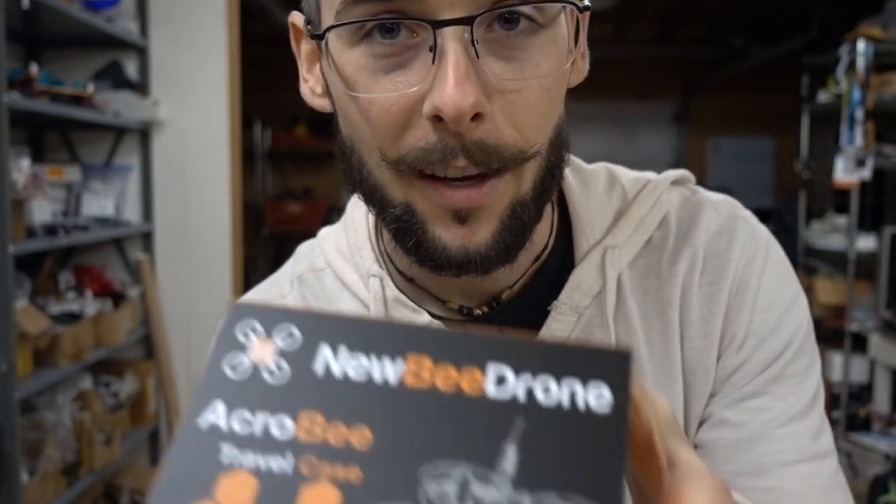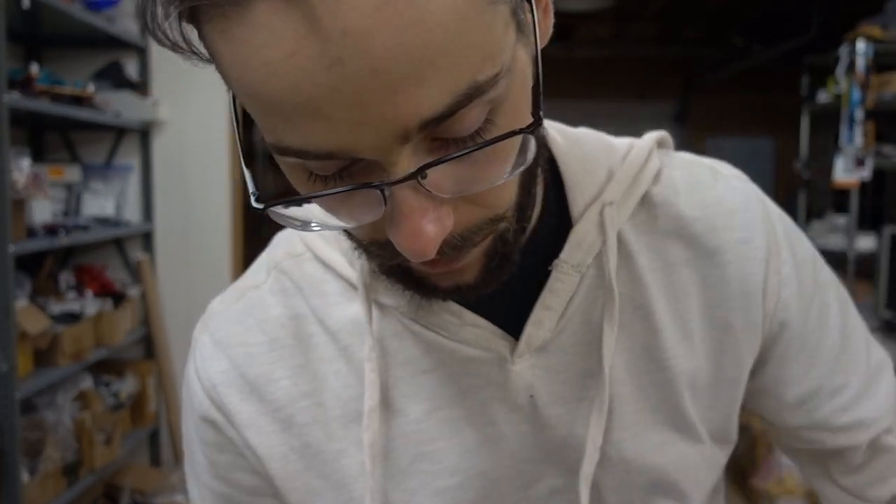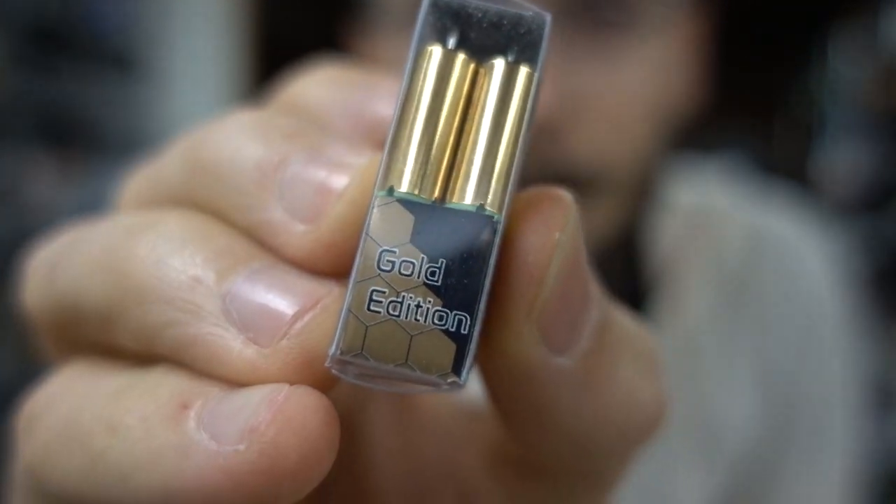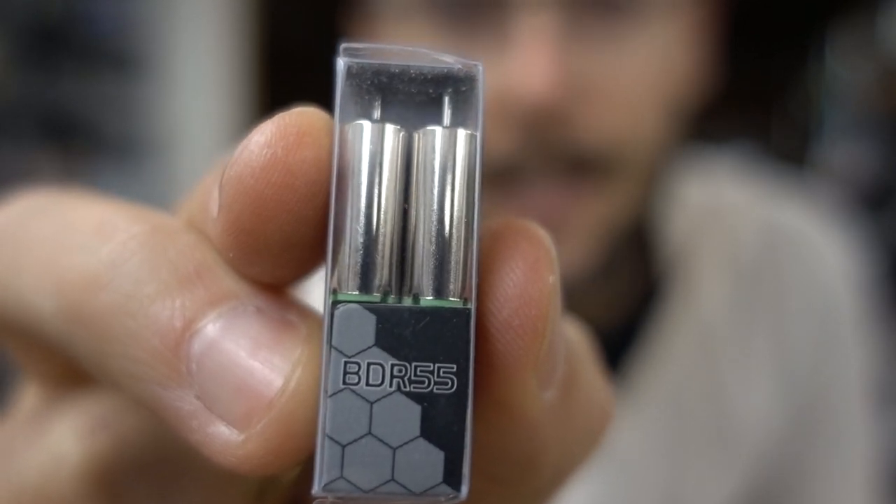I haven't gotten a care package I was this excited about in a long time, except for the one I got on Wednesday. I'm in Mexico currently and I got a thing from Newbie Drones — their new tiny whoop-ish thing with 250 milliamp packs and these epic gold motors. They say BDR73, which I'm assuming stands for 7300 KV. They have silver ones which are BD55, presumably 55,000 KV, and black ones are BDR 6500. This was probably the most epic thing ever.